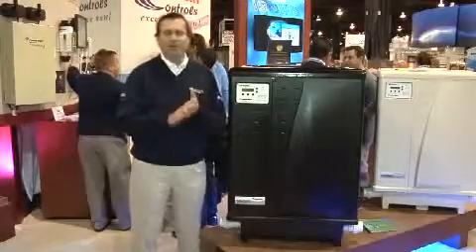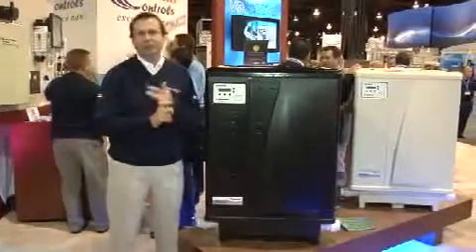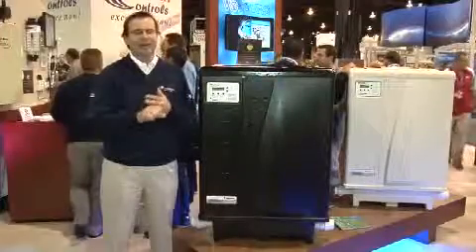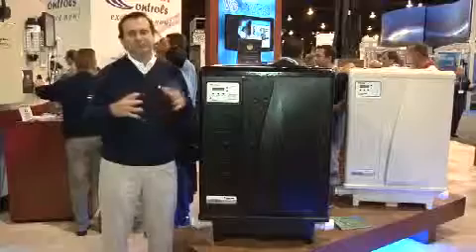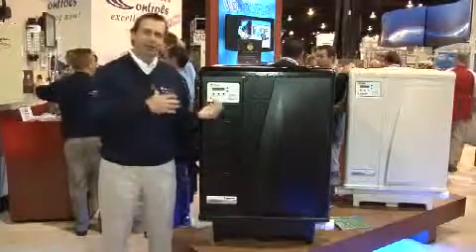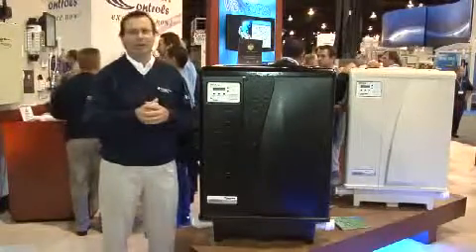All our heat pumps are available in a black version and an almond version. They all use a scroll compressor for ultimate efficiency and are very quiet. It has a large-diameter fan blade with a slow fan speed, so it's a very quiet heat pump — it sounds just like your home air conditioner, if not a little bit quieter.